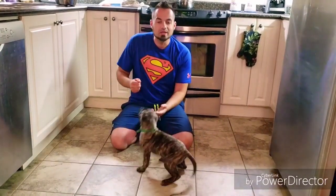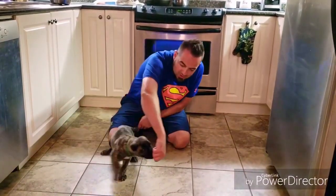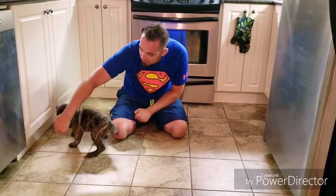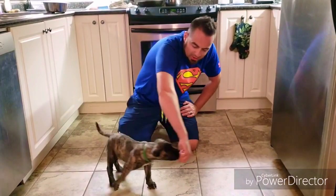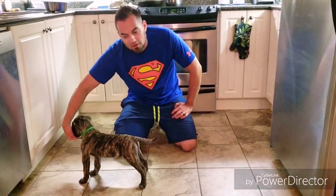I'm using his kibble, in case you're wondering what kind of treat I'm using. All I'm going to be doing is luring the dog into positions, marking and rewarding. I'm going to get the dog following my hand first, and I'm going to mark and reward for him following my hand. He's pretty focused on my hand because he knows where the kibble is — the reward is in my hand, so follow my hand.